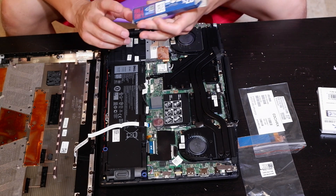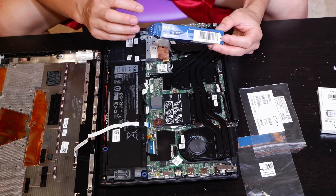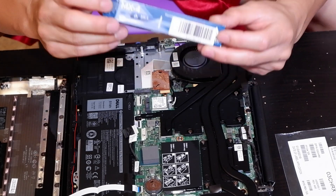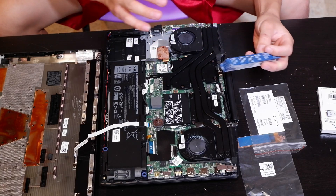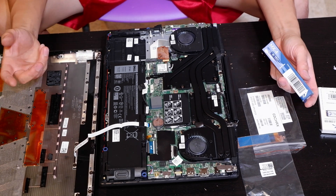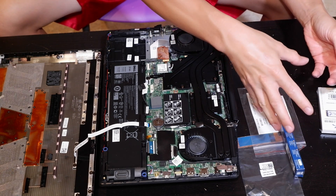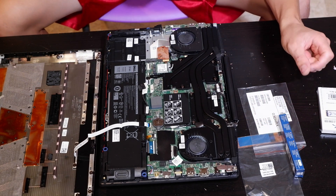Today I'm also going to repaste the CPU to make sure the thermals stay okay. I decided to go with Arctic MX4 — it's about half the price of Kryonaut. Kryonaut is like nine or ten bucks for one gram, whereas this is about four grams for the same price. Since I'm planning to repaste some other computers I have, I wanted some left over.